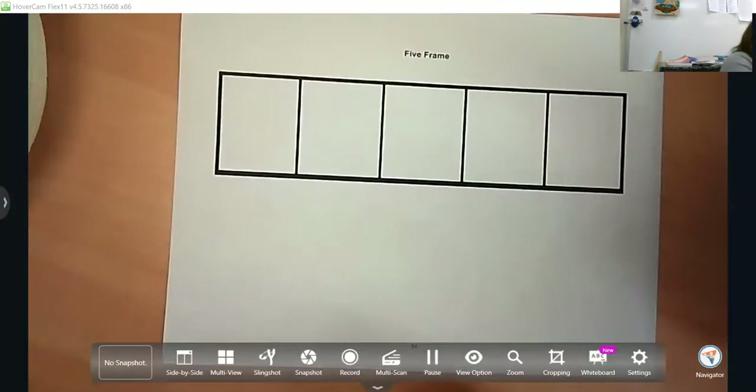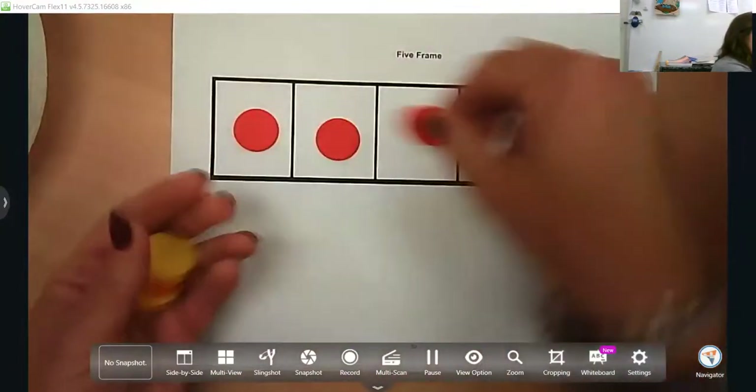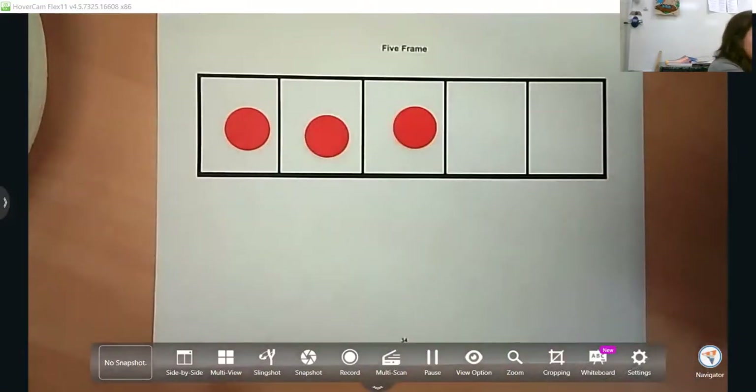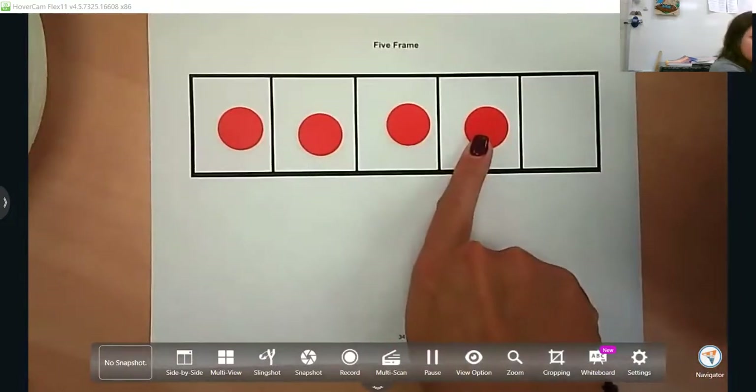One of the things you want to make sure they do is called one-to-one correspondence — being able to touch their counters as they are counting. So after counting one, two, three, you might ask the question: what's one more than three? They may just tell you four and add the fourth one.